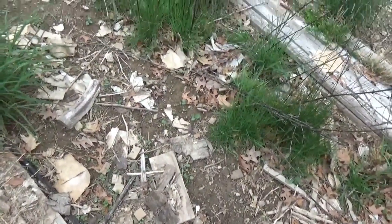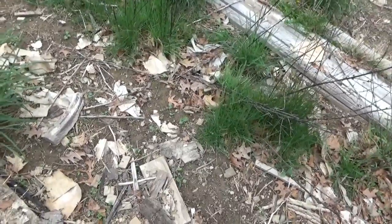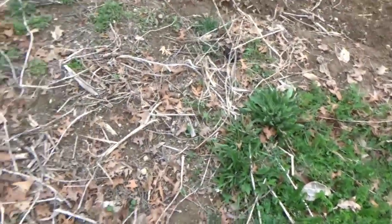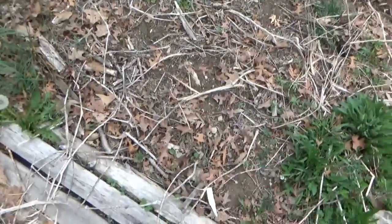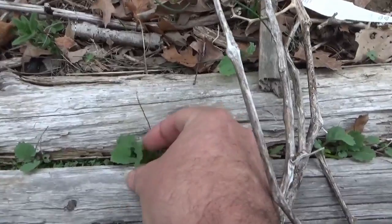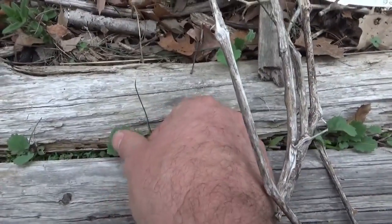I think they're rutabaga, but the leaves are amazing eating, very good food. And then there's some intermingled here throughout — here's some that grew up from seed from last year. I think that might actually be a radish.